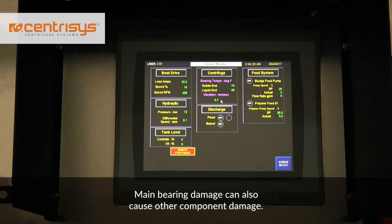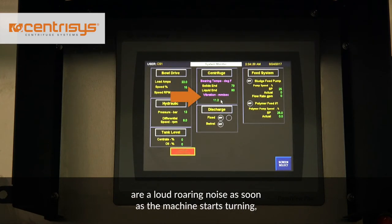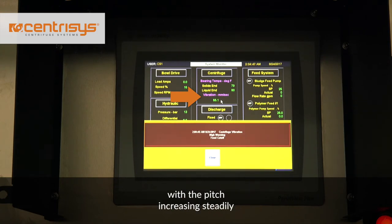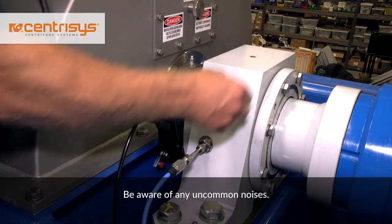Main bearing damage can also cause other component damage. Some early indicators that your main bearings are compromised are a loud roaring noise as soon as the machine starts turning, with the pitch increasing steadily as the machine accelerates. This may show up as a high vibration reading on the control panel, but quite often it doesn't. It is important to listen to your centrifuge and be aware of any uncommon noises.